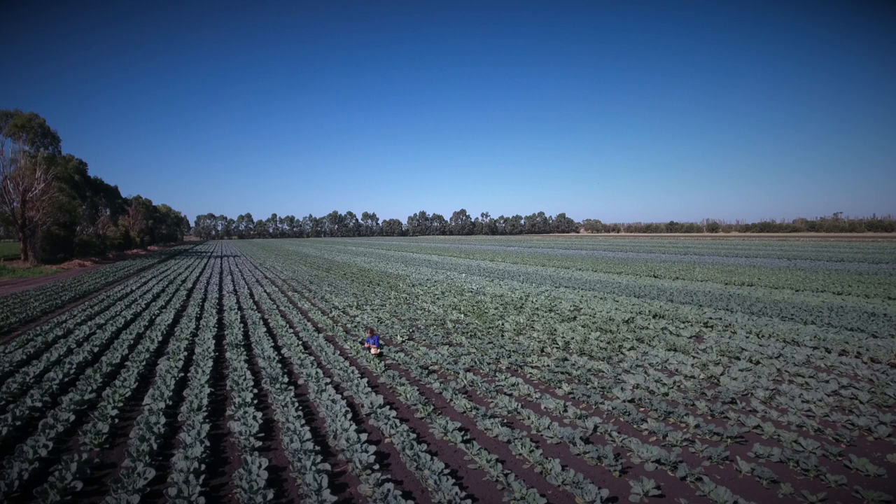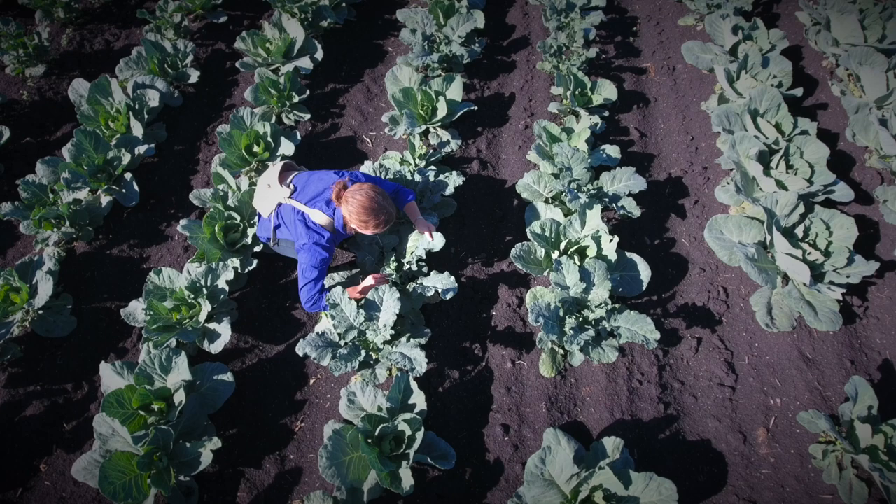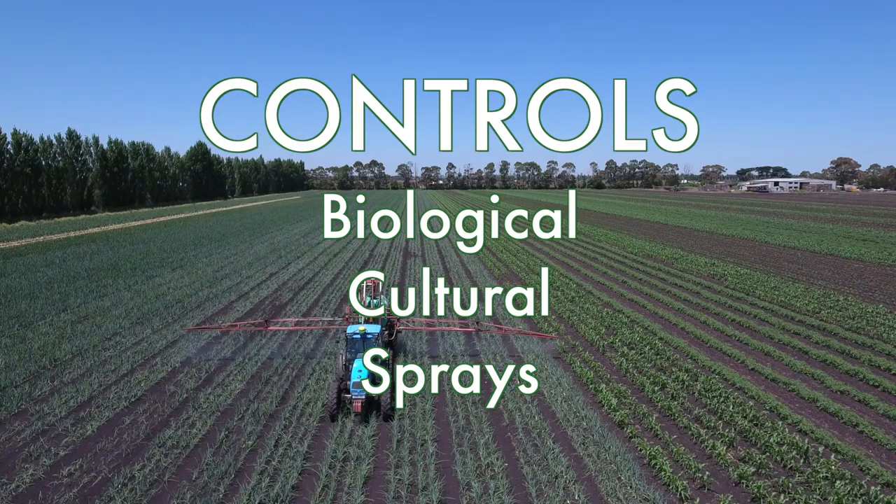My name is Angelica Cameron, I'm an entomologist and we're here on Murray Kaffras' farm in Kooi Rupp in Victoria. Integrated pest management is an approach that uses all of the available tools for managing pests rather than focusing only on sprays or only on biological control. The three elements we integrate are biological control, cultural controls, and where necessary as a back-up tool, sprays as well.